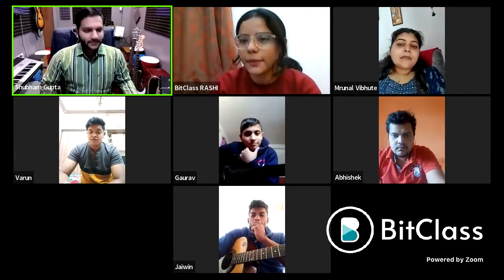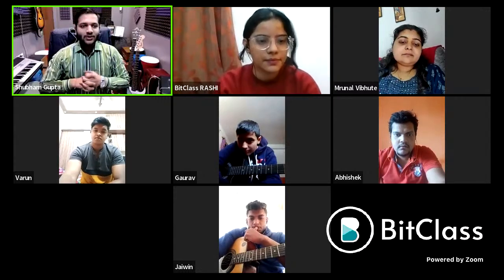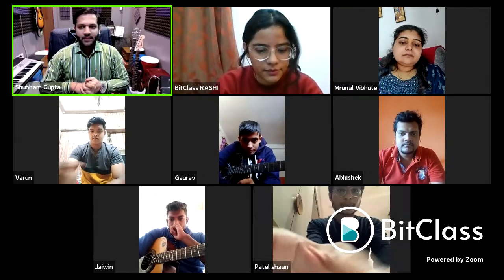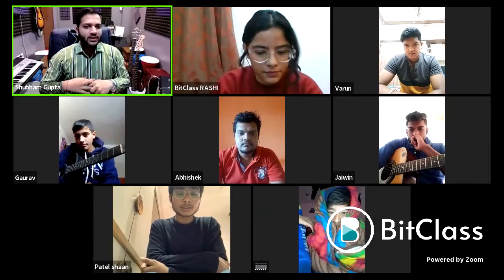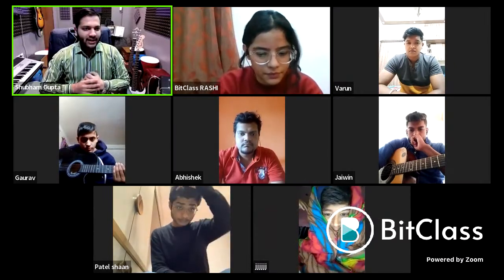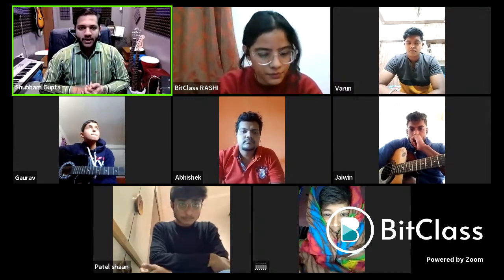Hello everyone, my name is Shubham Gupta and I'm a certified teacher and musician from various examination boards such as ABRCM London, Rock School London, Music Arts and Cultural Council, and Prak Sangeet Samiti, and from various other colleges and universities throughout the globe. I've been learning music for around eight to ten years and teaching music for around five to six years.